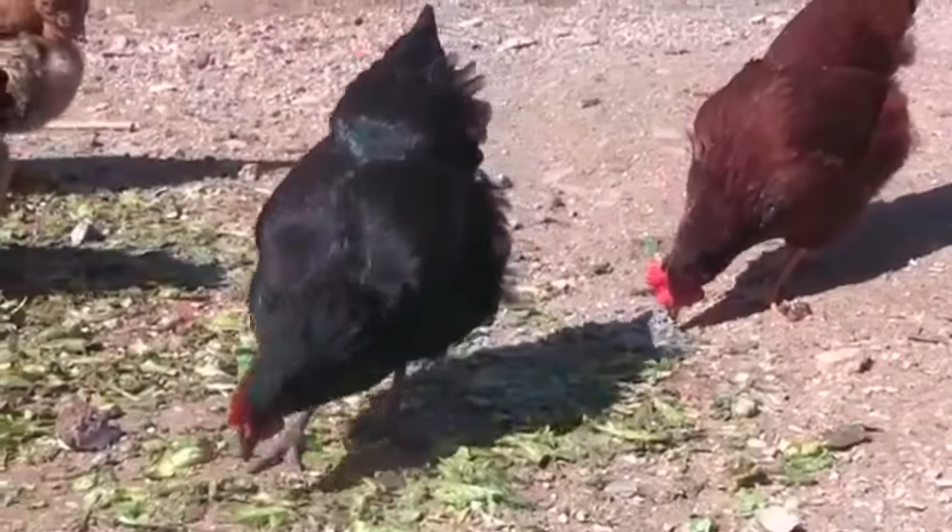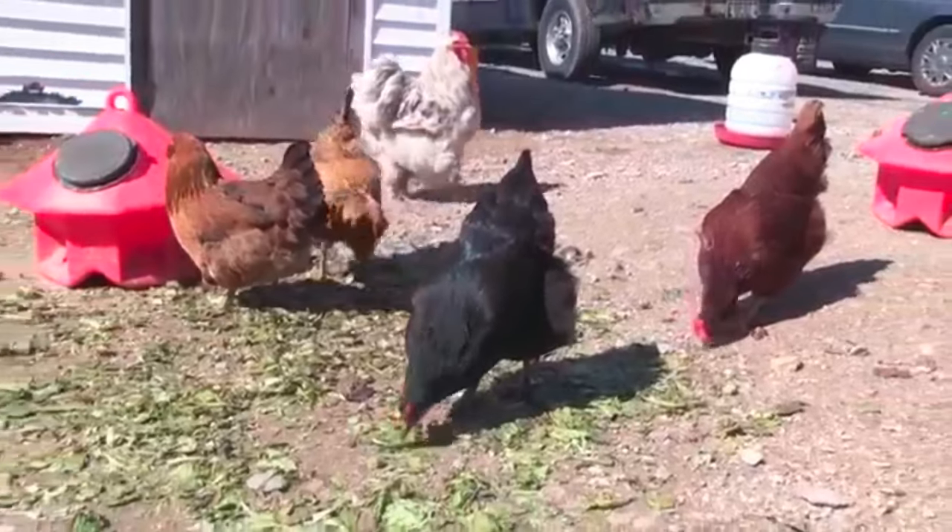On the way to the greenhouse, you'll pass some chickens. They do like lettuce scraps.